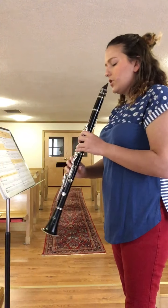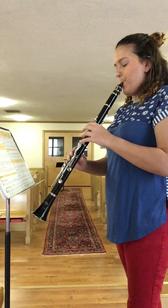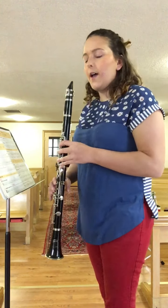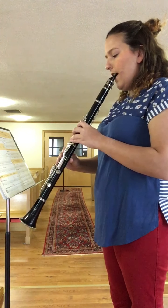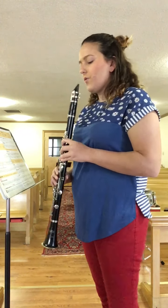Let's try it together, slowly. Let's try that one more time.